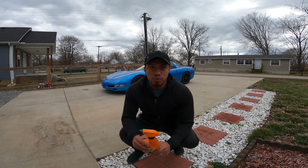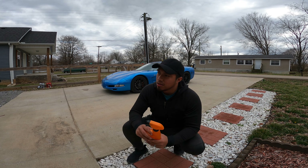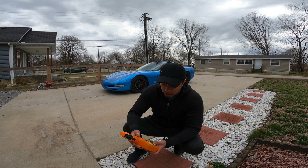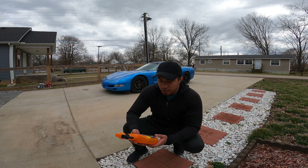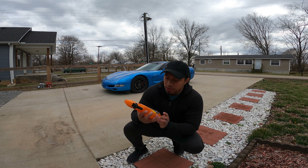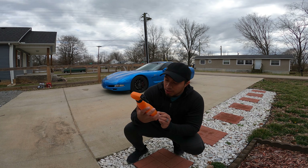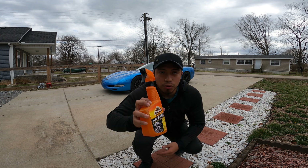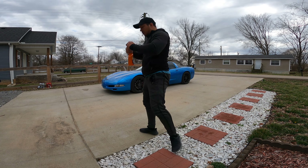We're going to do a deep cleaning on the outside. It's been crazy dirty for the past few days — it's been snowing, raining, everything. We're going to start cleaning the tires first. I got the Extreme Wheel and Tire Cleaner from Armor All, so we're going to start spraying.